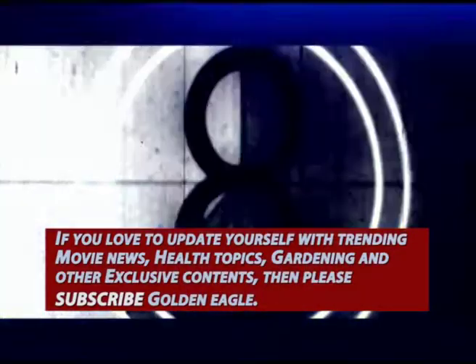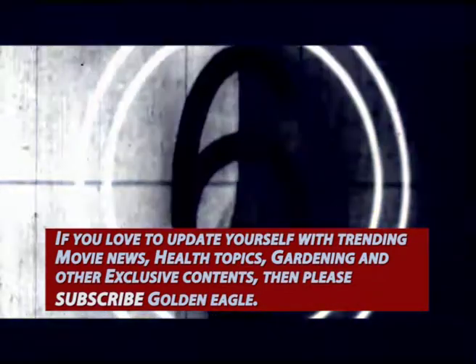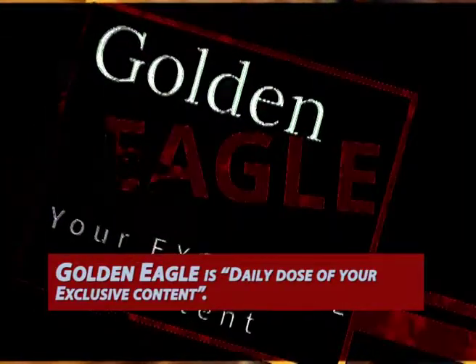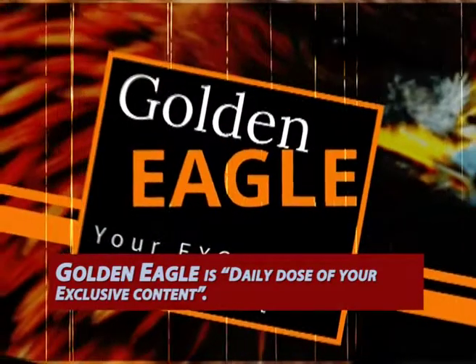If you love to update yourself with trending movie news, health topics, gardening and other exclusive contents, then please subscribe to Golden Eagle by clicking the subscribe button. Golden Eagle is your daily dose of exclusive content.